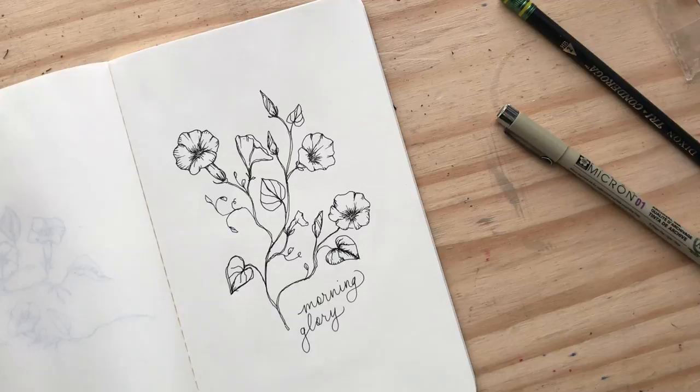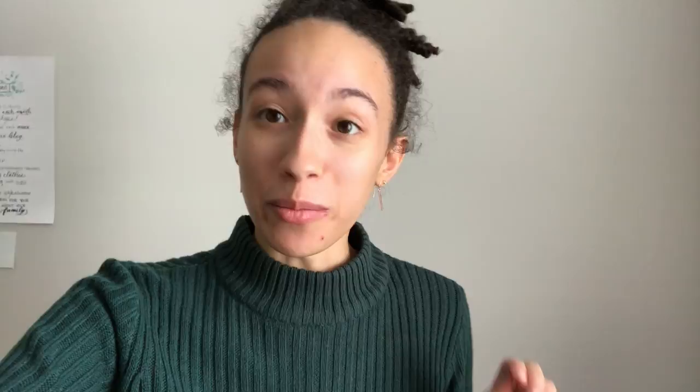Alright you guys, that's it! Thank you so much for watching this video. If you found it helpful or enjoyed it, be sure to let me know. If you end up trying out drawing the morning glory, tag me on Instagram or send it to me through a message — I really love seeing your work and I'd love to encourage you. Hope you guys have a great weekend and I'll see you guys next Friday!